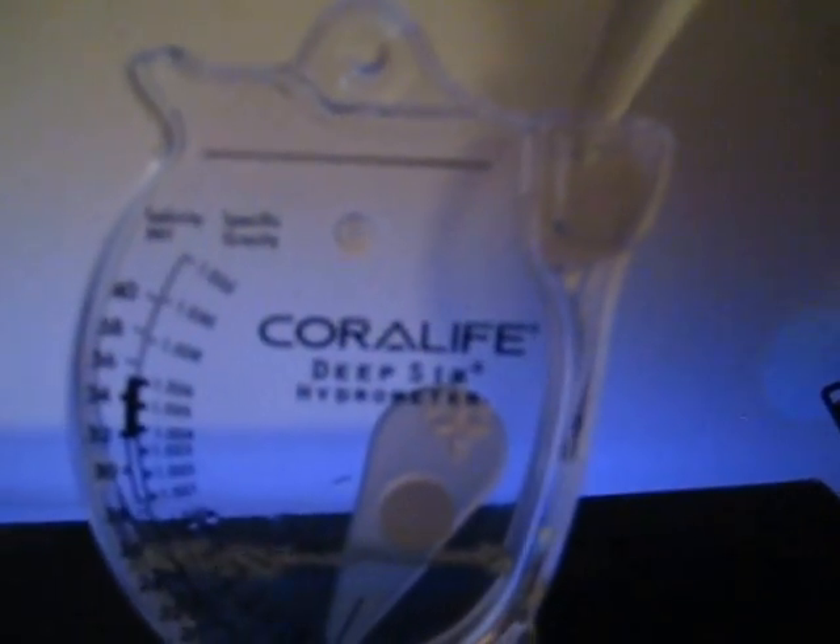I'll go ahead and show you guys mine and check what my salinity is. You just dip it in there if you want. I have a random turkey baster I use for the fish tank — just drip it on in there and you'll slowly see that swing arm go up.